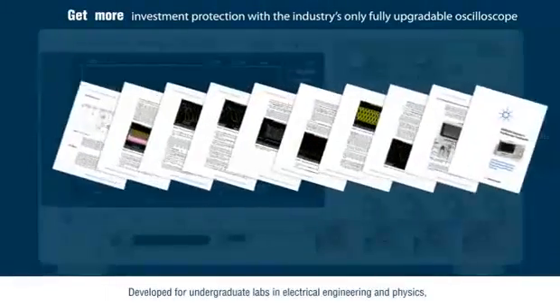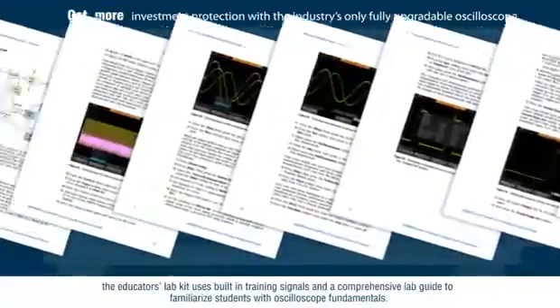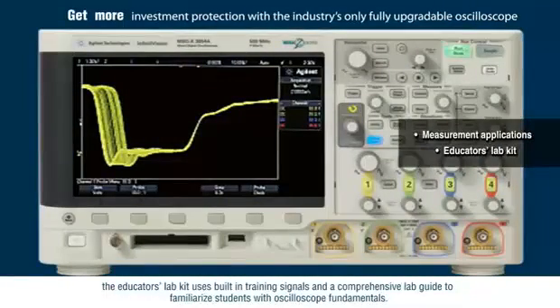Developed for undergraduate labs in electrical engineering and physics, the Educators Lab Kit uses built-in training signals and a comprehensive lab guide to familiarize students with oscilloscope fundamentals.